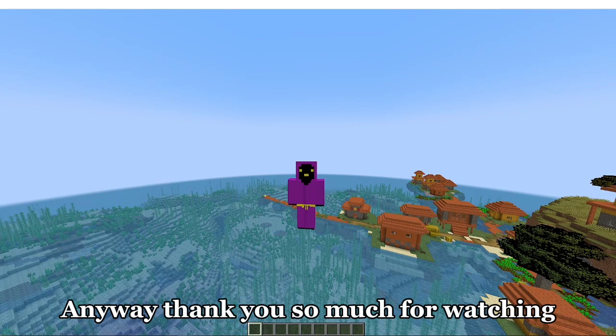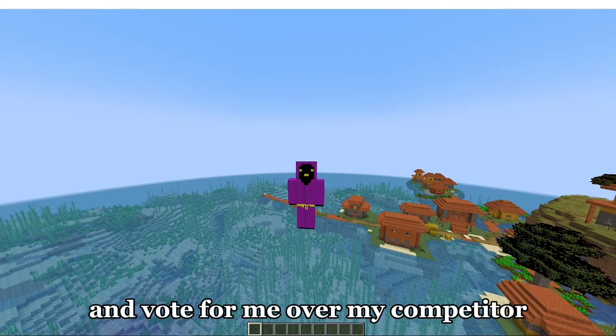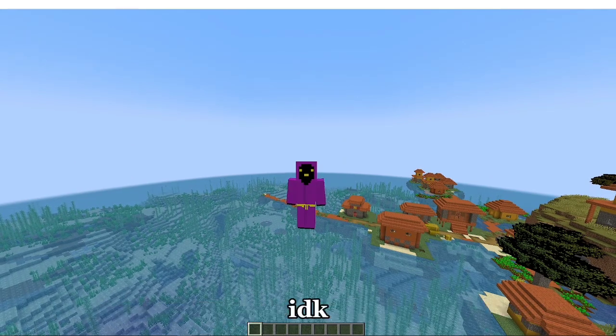Anyway, thank you so much for watching. Now go to the polls and vote for me over my competitor, or something. I don't know, I'm not your mom.